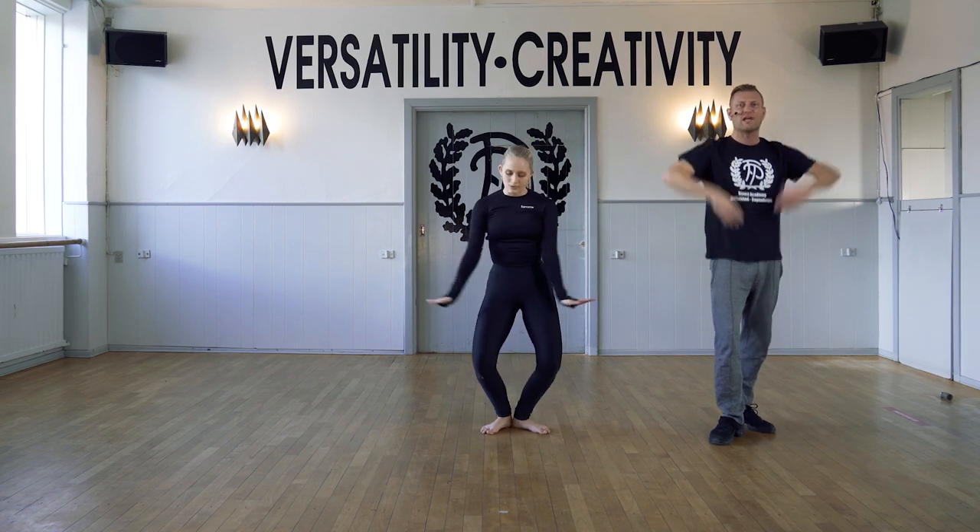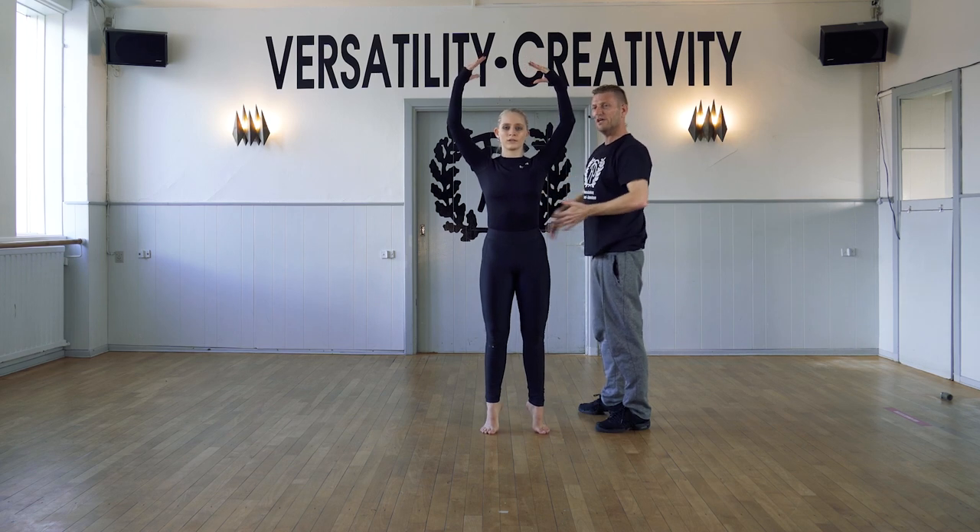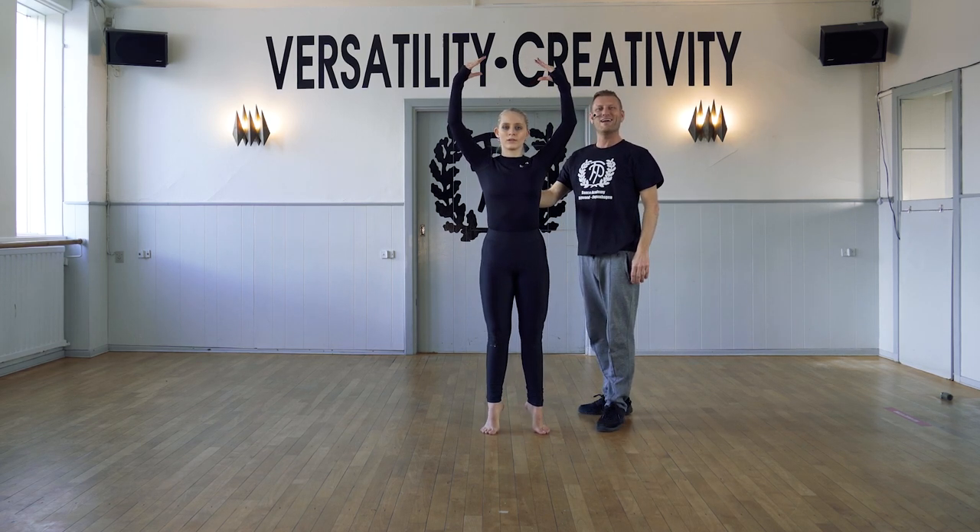We finish with a plié and relevé. And again, trying to connect the ribs to your hip so you get a good solid position here. Thank you guys.